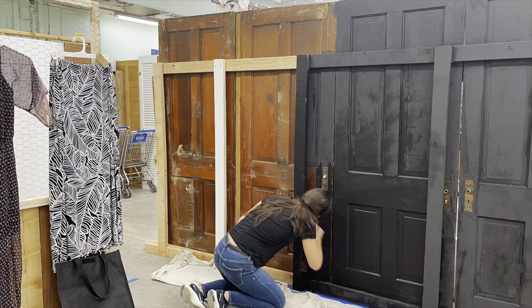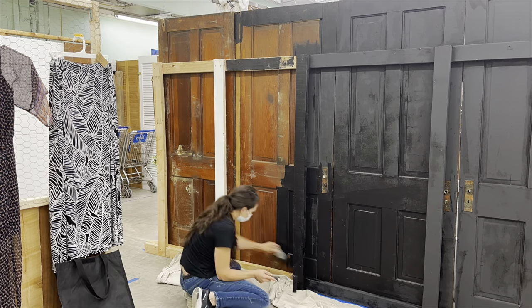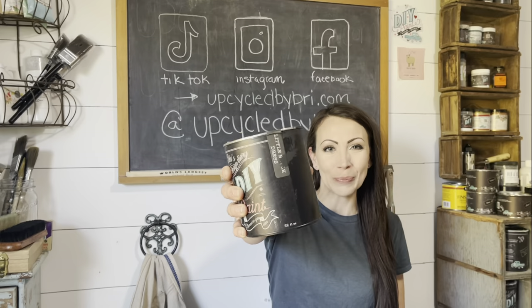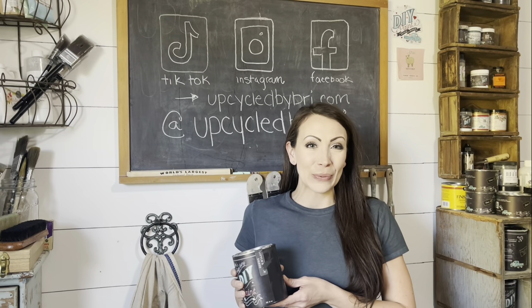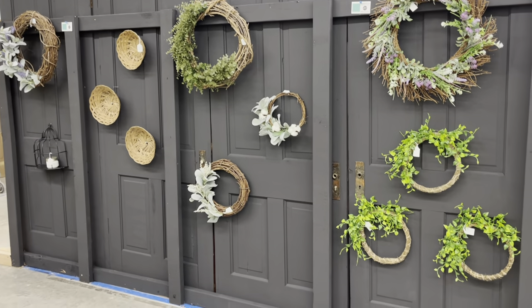Then we're going to head over to one of my booth locations. I've got some old doors that need painted. I'm going to be using DIY's Little Black Dress. We are going to paint the doors up and get some beautiful floral hung on it, just in time for Mother's Day.